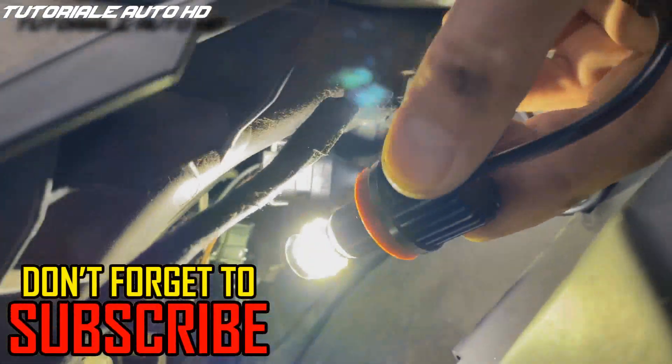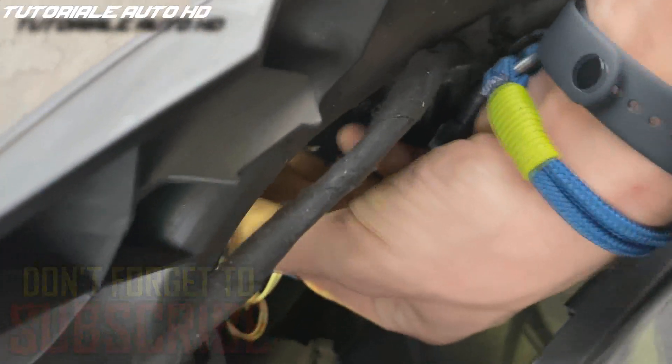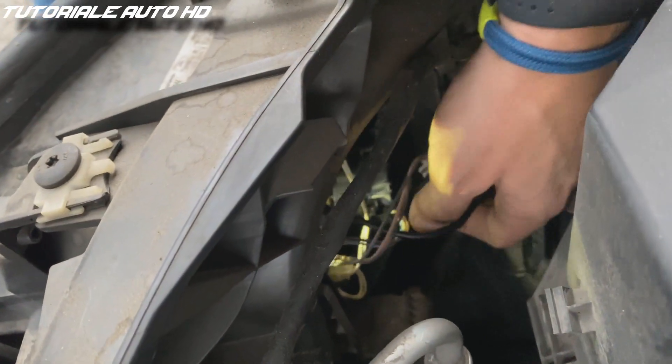Plug the connector and install the bulb into the headlight. Put the bulb into position and twist it until it's locked. Then put the wires inside the headlight.